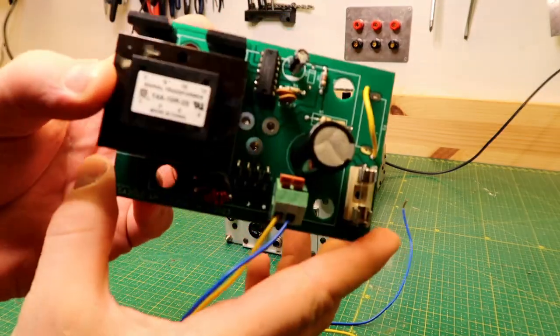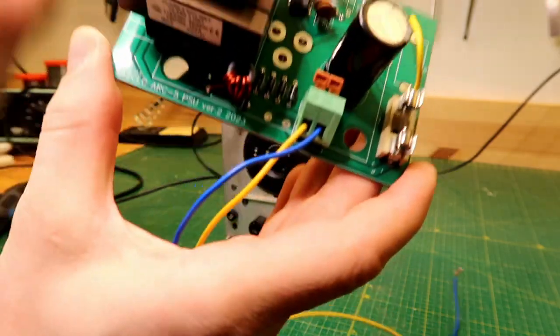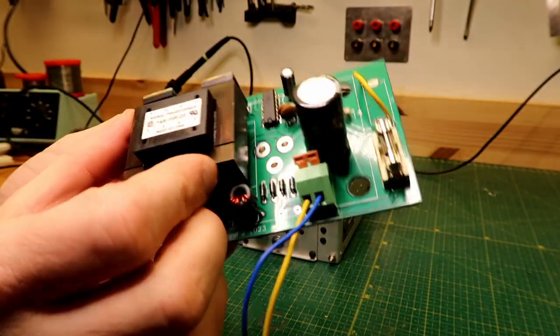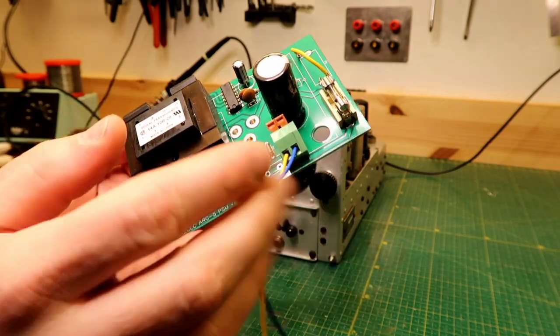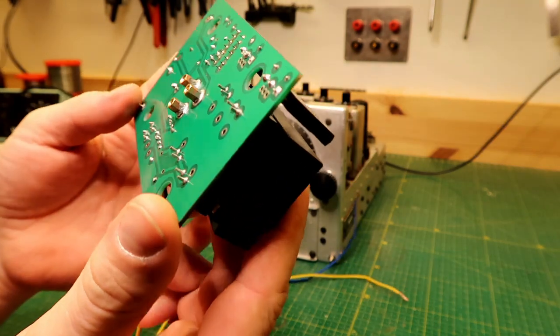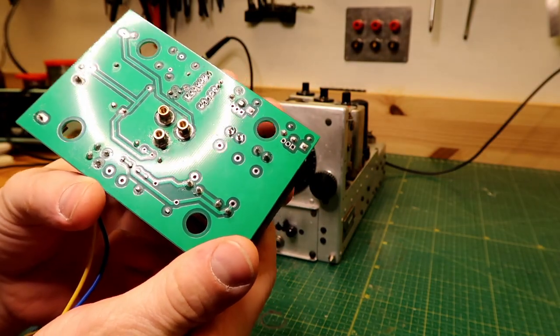This turned out quite nice. It fits right on top where the dynamotor would go. I don't have a dynamotor — if I had one I would definitely have used it — but since I didn't, I made this power supply instead.